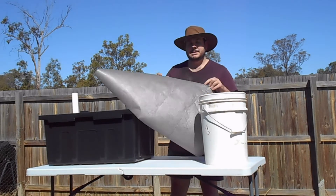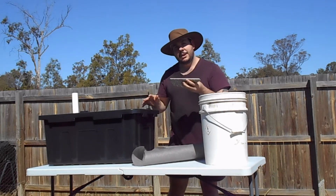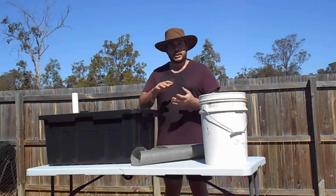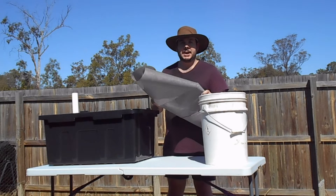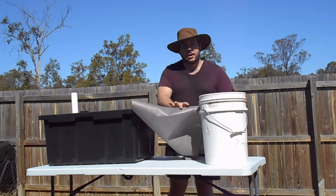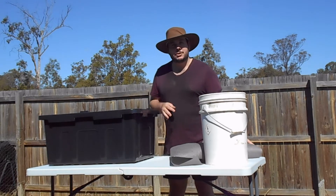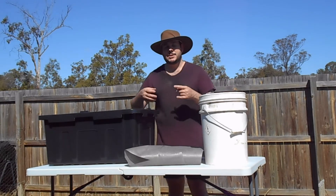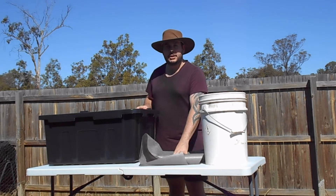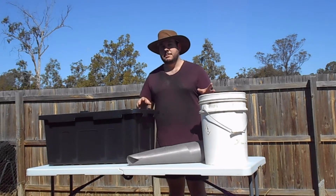You'll also need some geo fabric, which goes on top of the debris after it's filled. It's an insulation layer between the soil and the water — an important part that doesn't break down and allows water to absorb through. If you don't have geo fabric, you can use old cotton shirts or anything with holes in it, though those will break down over time.